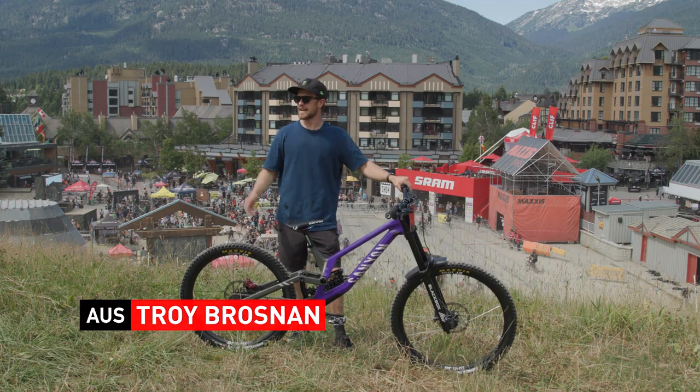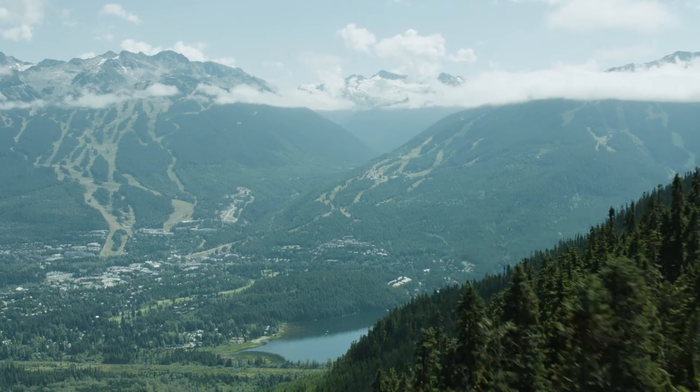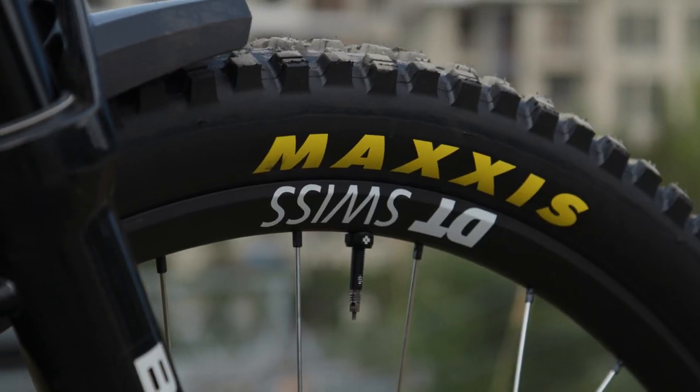Howdy, I'm Troy Brosnan. We're here at Whistler Crankworx. This is my Maxxis downhill bike check.